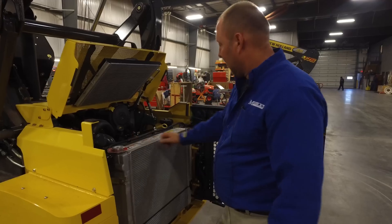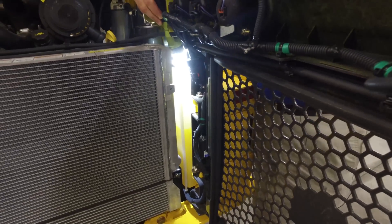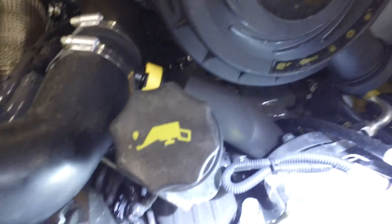Like on some of the other units, the coolant reservoir is off to the side. If you use a flashlight, you'll be able to shine down in and see what your level is. Also, if you look down over, you can see your belts. Check the condition of your belts and make sure that they're tight.